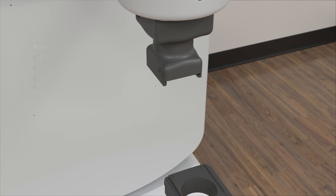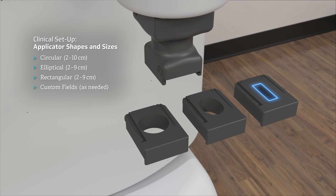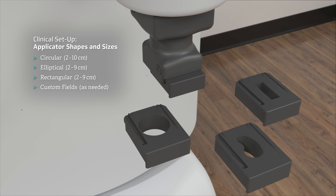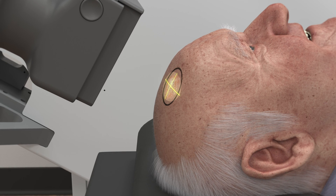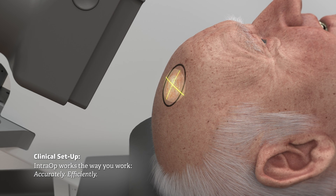Multiple insert shapes and sizes are readily available in circular, elliptical or rectangular shapes, ranging from 2 cm to 10 cm. Custom shapes may also be made available as needed. The integrated crosshairs are visible and ready for alignment with the target mark applied by the clinical staff.